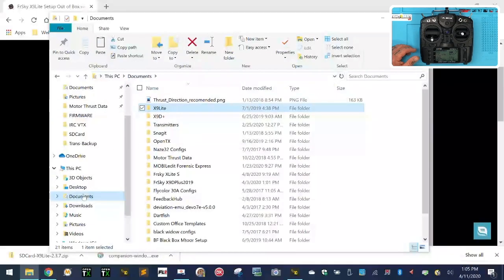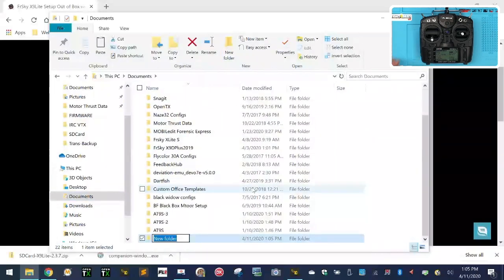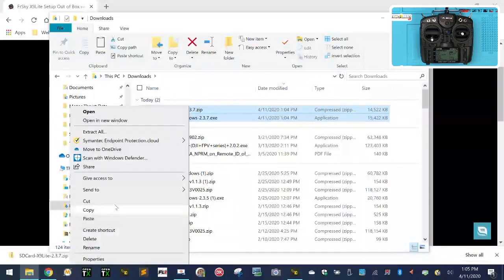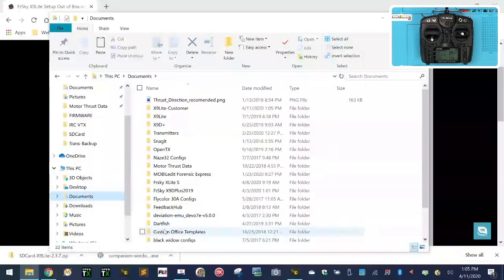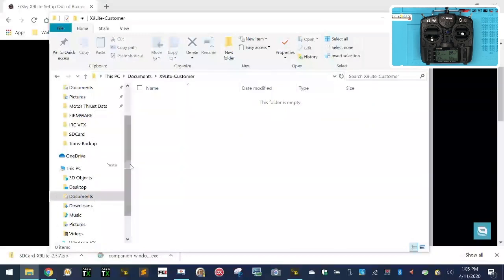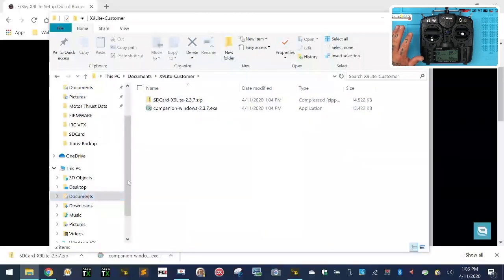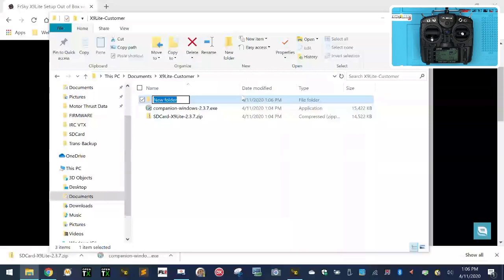Go to your documents folder and create a new folder using the new folder icon. I'm going to name mine X9 Lite customer. Go to your downloads folder, click on one file, hold shift and click the other, right-click and cut. Go to your X9 Lite customer folder in documents and paste both files in there. Then create another new folder inside that folder and call it SD.